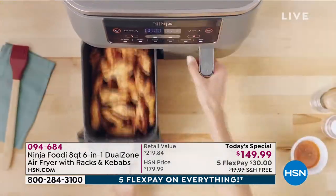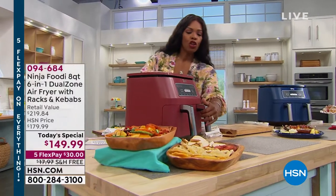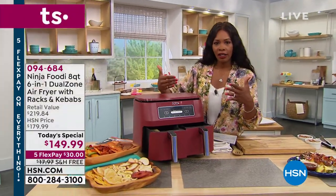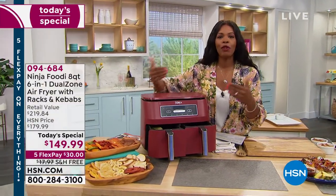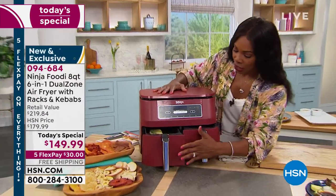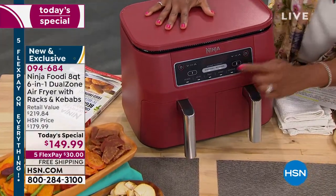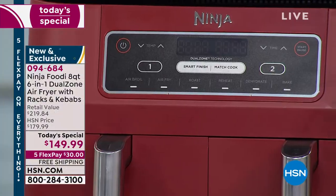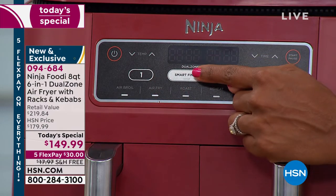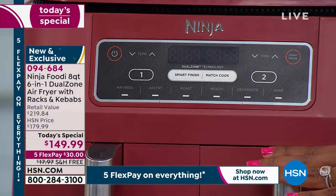You've got six functions that make it really easy. You can cook separately because you're getting two separate baskets. One of the hardest parts of cooking is timing the food so everything's ready and hot at the same time. There is a feature here — it's just the press of a button — called Smart Finish. You press that button and it'll time the food, even if it's two different things you're cooking, so the foods finish hot and ready at the same time.